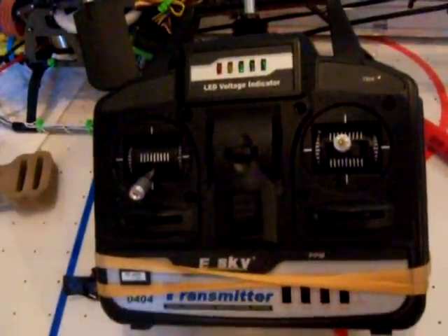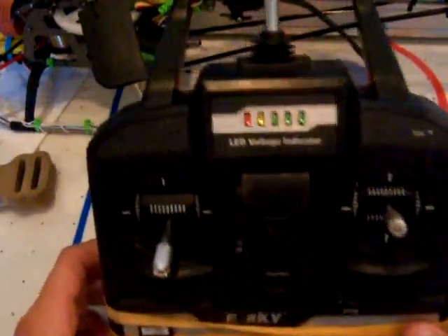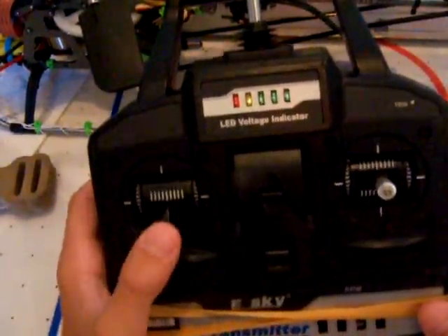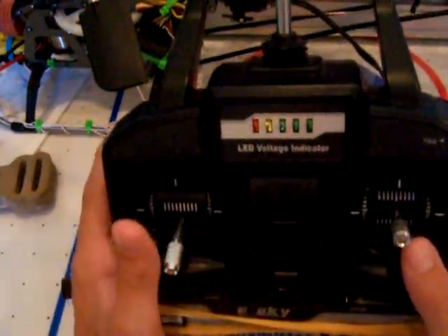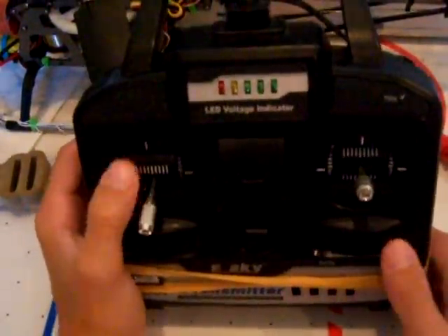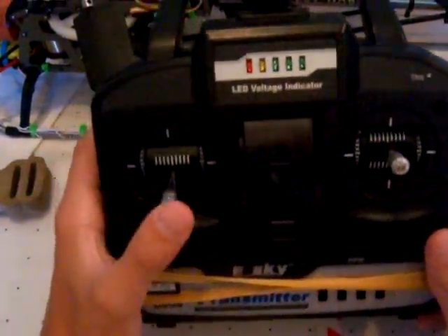Hey everybody, this is just a quick video of a little experiment I did on one of my transmitters for my coaxials. It was an E-Sky Llama, and I just wanted to test if I could wire this to a Dean's Connector and see if it would run on a LiPo battery.